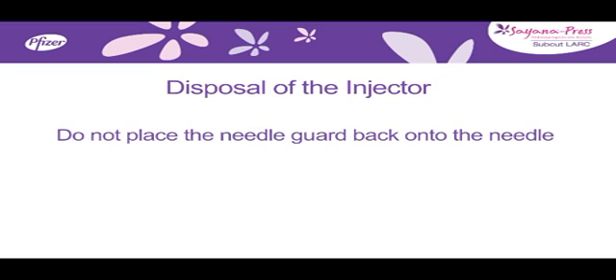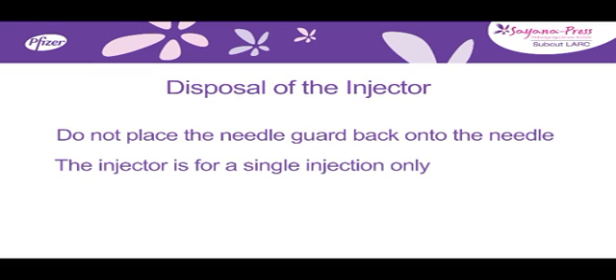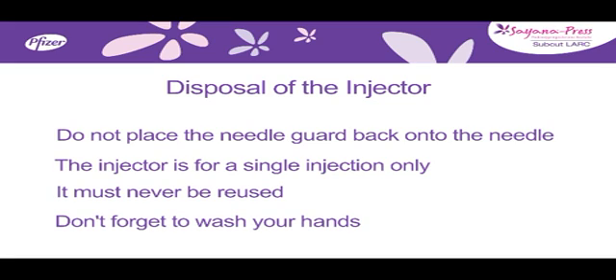Do not place the needle guard back onto the needle. The injector is for a single injection only — it should never be reused. And don't forget to wash your hands again.